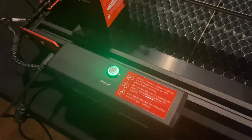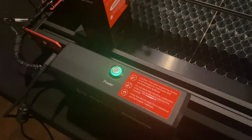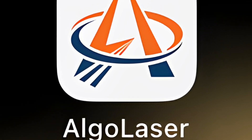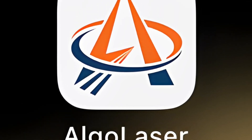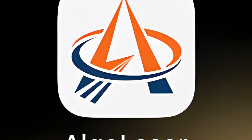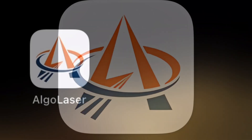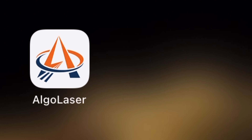The next step is to get on your Android or iOS device and download the app. Once you've downloaded the app and completed all the steps to connect the Wi-Fi to both your phone and the machine, then you'll open the app and go to the main page.